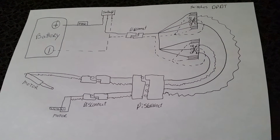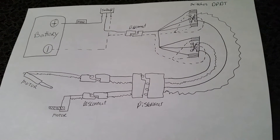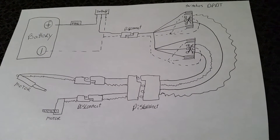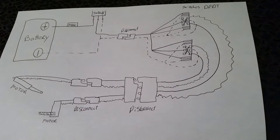Good evening YouTubers. This is a video for my buddy Dennis who's buying a chute conversion for full automation, showing how it is wired. This shows the battery with an inline fuse.